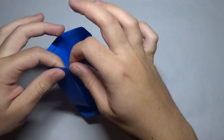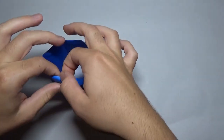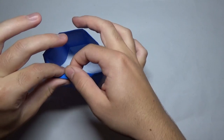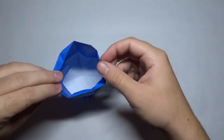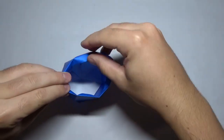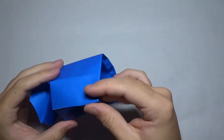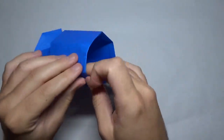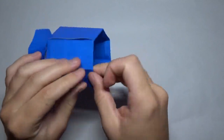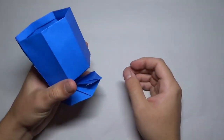You have to kind of hold it in place to do this — it can be a little bit tricky. Once you've got that, just kind of pinch these points right here so it stays better and it will look better. Shape it. So there's the top of it done.